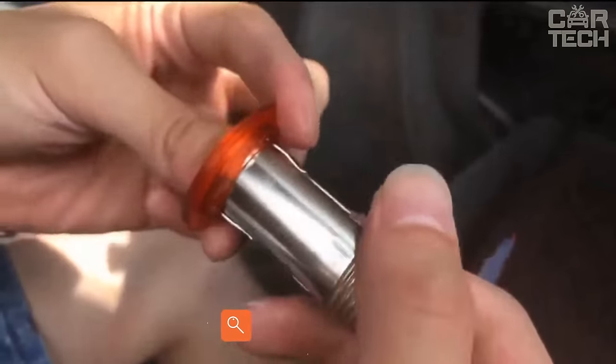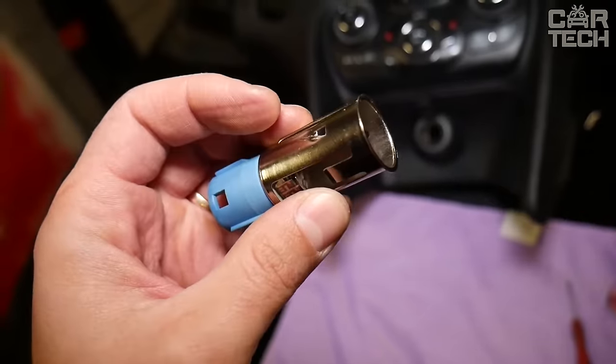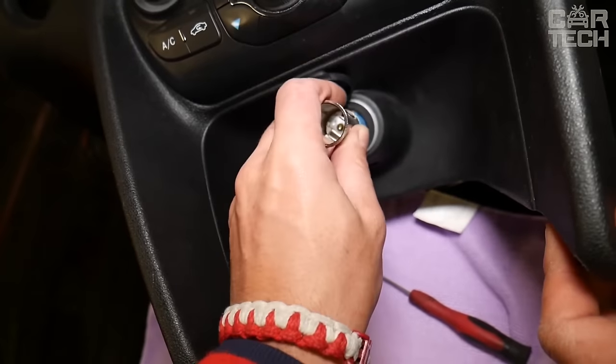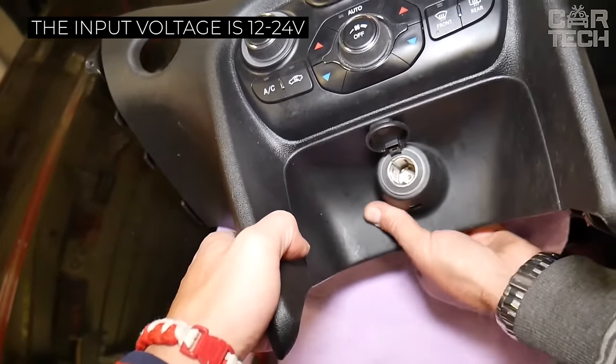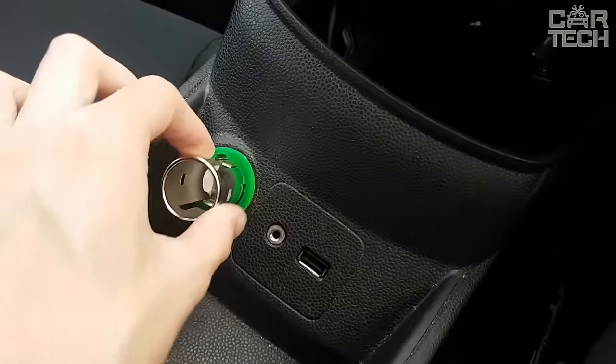The kit for connecting an additional cigarette lighter socket will allow you to use the equipment both for its intended purpose and for connecting various electronic equipment. The input voltage is 12 to 24 volts. A socket for a fuse is provided. The socket can be installed both in a protective cover against moisture and without it. It can be used on any vehicle.